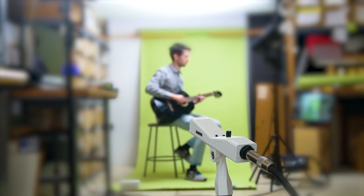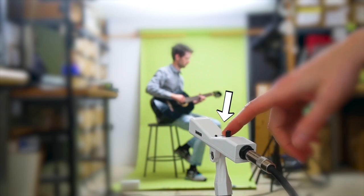Uh oh, now the guitar is all the way over there. No problem. I can change the gain settings with this switch.